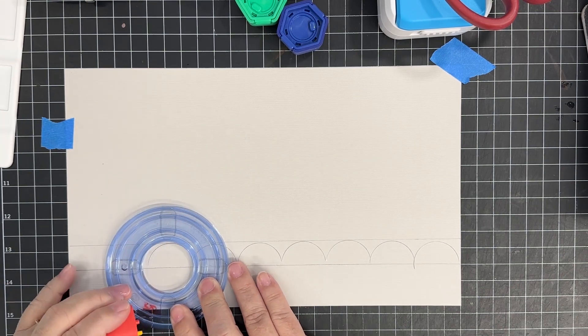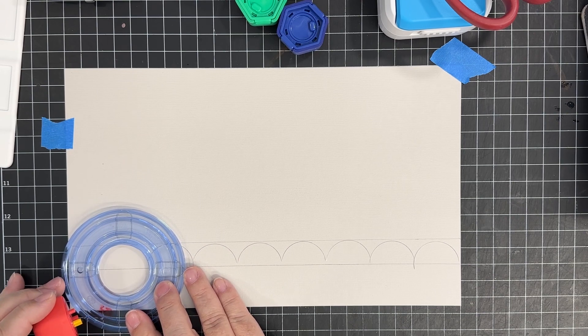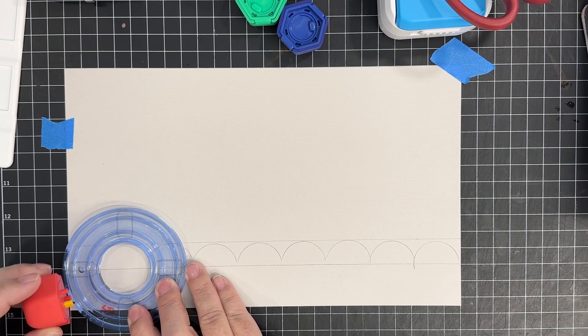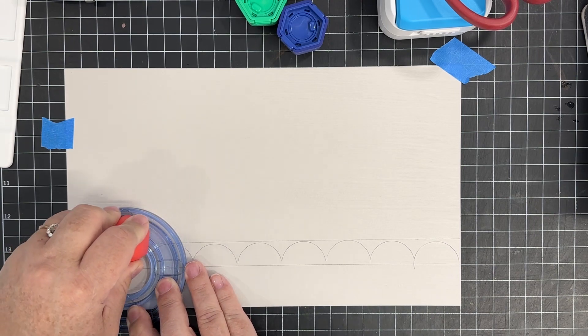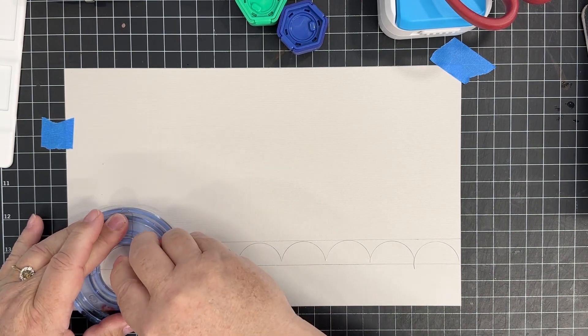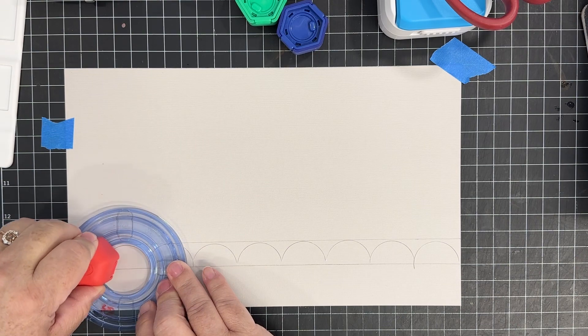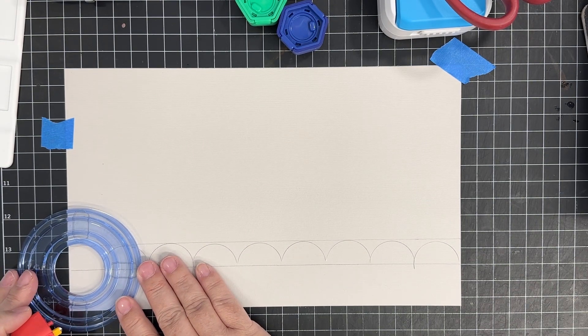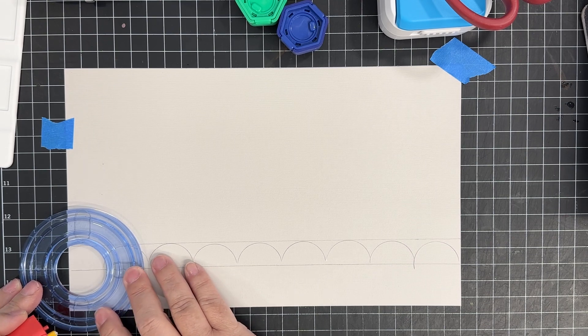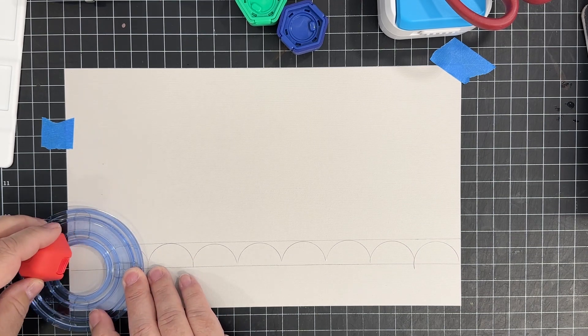That one I cut all the way down to the base, so it's going to be a practice thing. It can be done, but it's going to take practice. You need to really get to know your templates and get to know how they're working. I'm also doing this as a gauge so I can kind of see where it's going to sit.